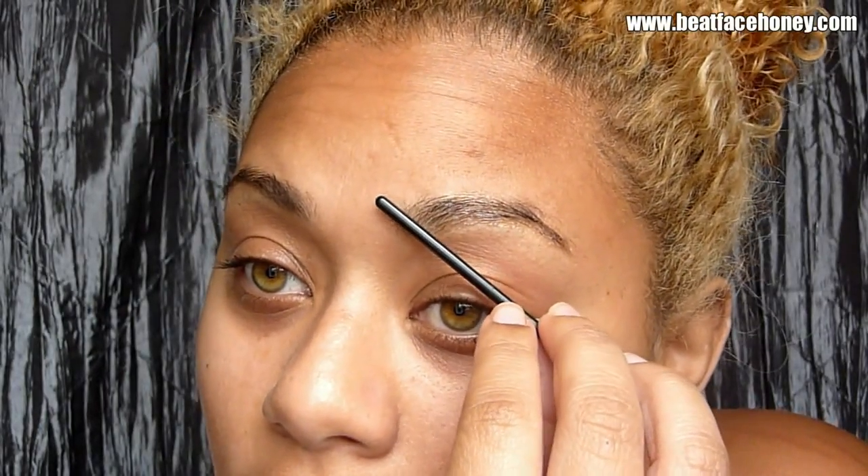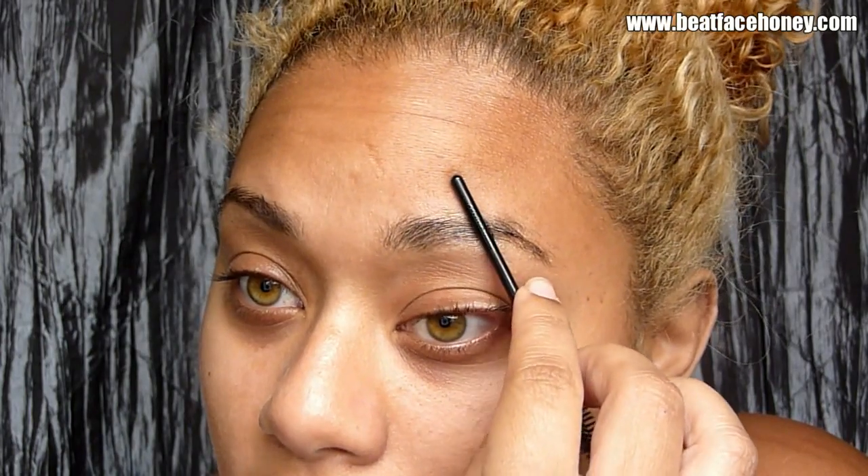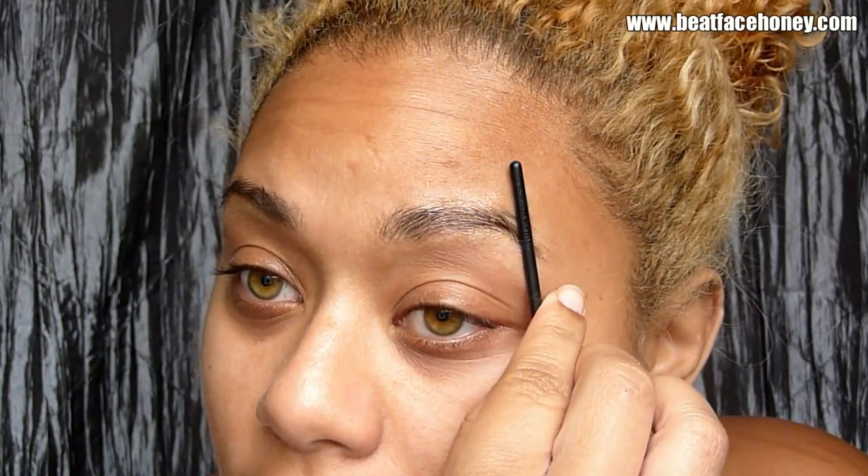In order to get the hairs to lay flat to my face I'm going to take the other side of this spoolie. As a makeup artist you're never supposed to use mascara on more than one person — you can't double dip — so I always have disposable spoolies. You can get them at beauty supply stores. I'm going to roll over this, and that will do two things: lay the hair flat to your face and also activate the Spirit Gum.